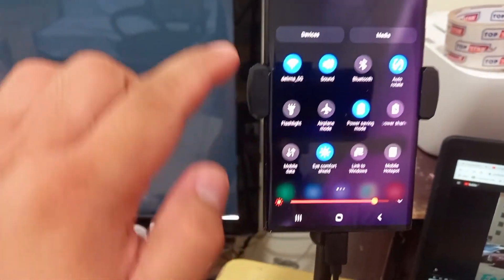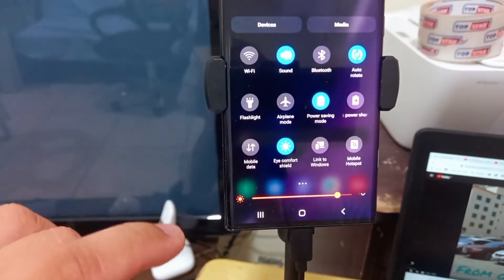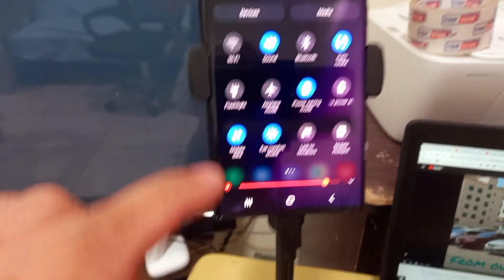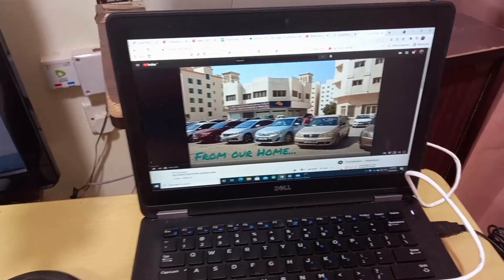We already selected Wi-Fi as a source. Now we'll switch off Wi-Fi and select mobile data instead. Will it work? I'll remove everything first and refresh — there should be no internet now because there's no source selected.